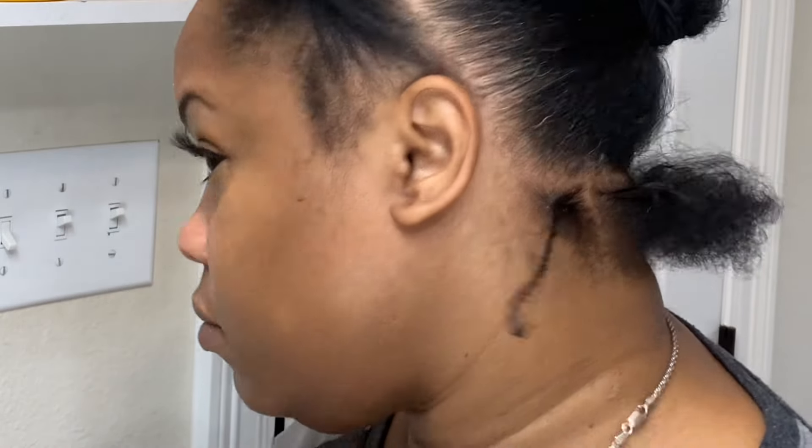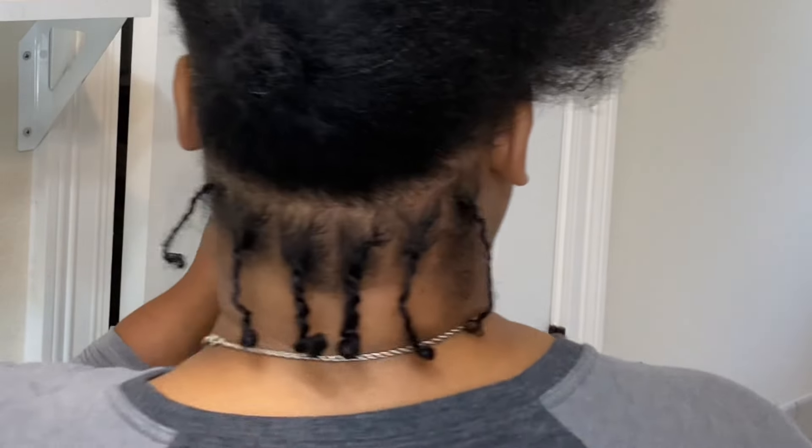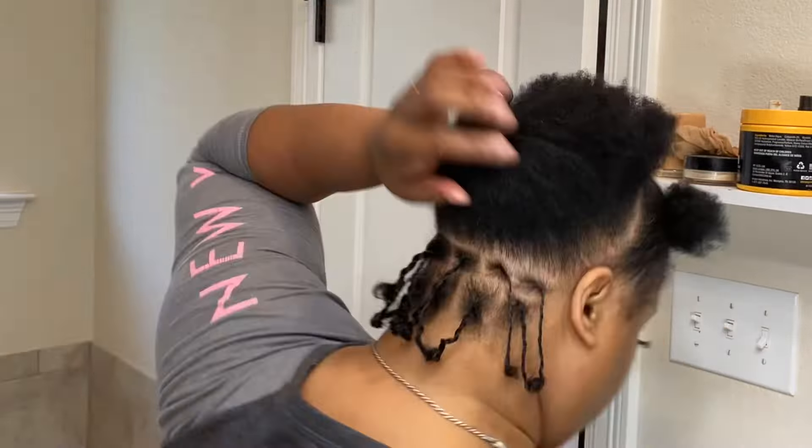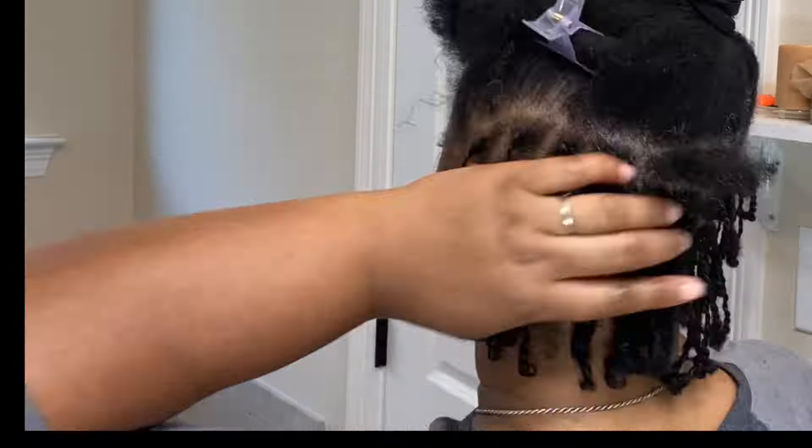I will show you all the products that I'm using as well. There are a few done at the back and then a few more. You just want to continue the process in the back of your head.